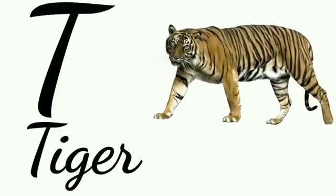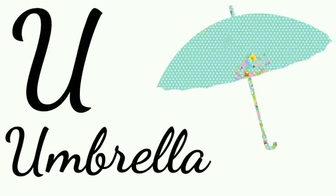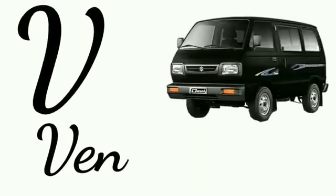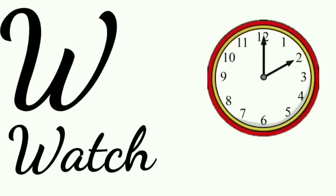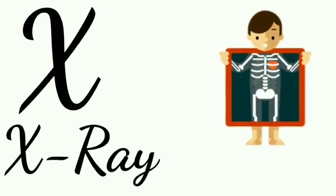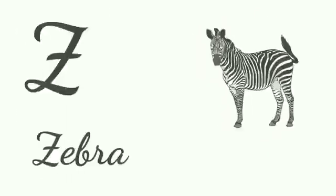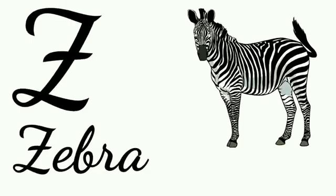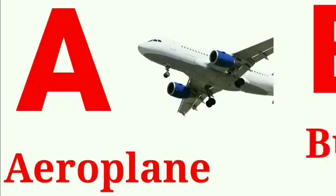S for sun, T for tiger, U for umbrella, V for van, W for watch, X for x-ray, Y for yacht, Z for zebra, A for aeroplane.